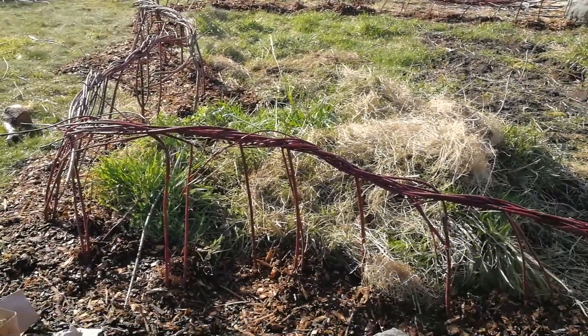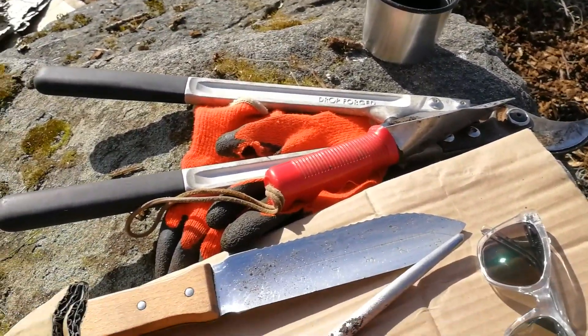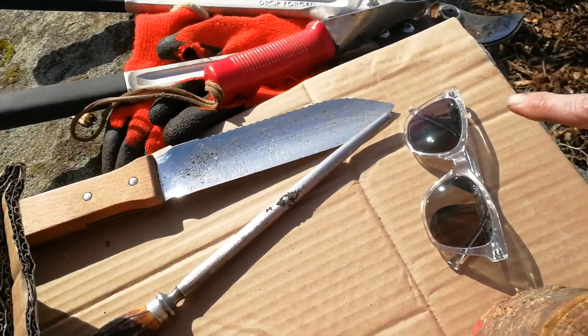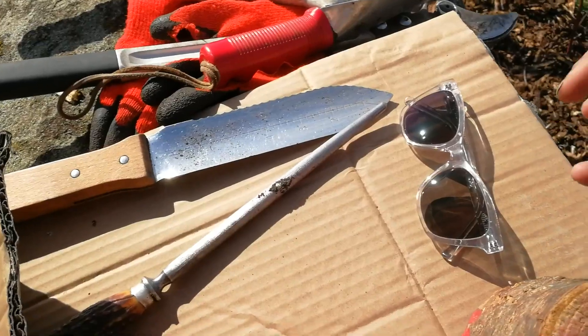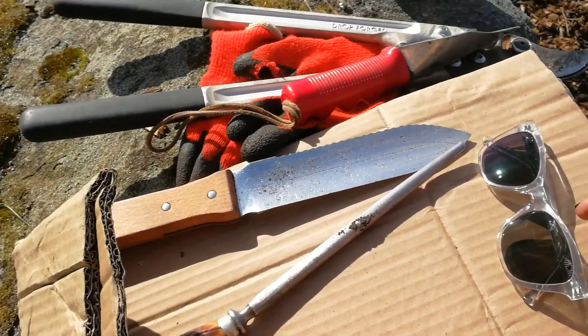Hi there, fellow fence weavers. I wanted to do a short little video on some of the tools that you're going to want to have on hand. Something first to note: glasses, even though they're hard to wear with masks, are a really good safety feature for the whips coming around.